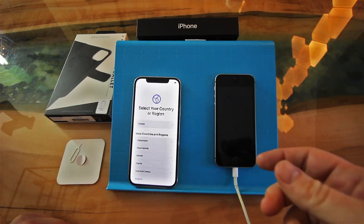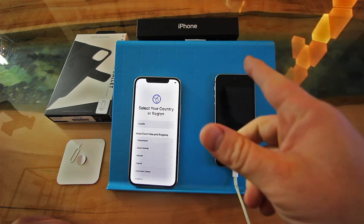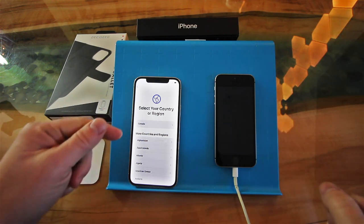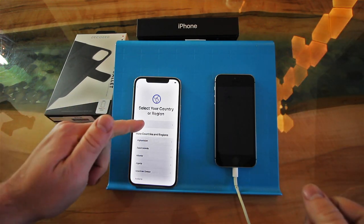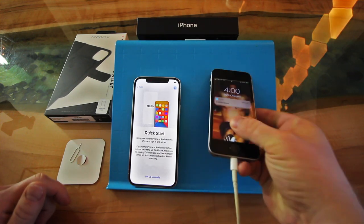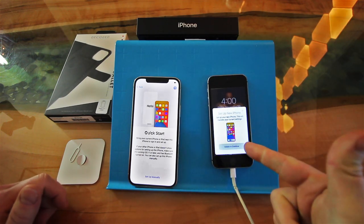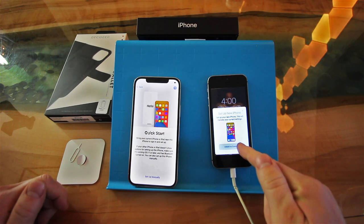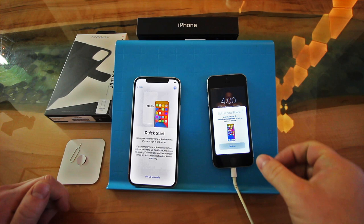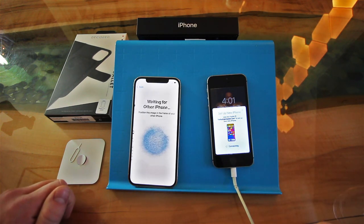So you get the phone and it's really easy to send information from one phone to another over Wi-Fi, instead of buying dongles and plugging things in. You just go through the process of selecting your country — here in Canada — and we're going to do a Quick Start. If you put your phone next to your other phone, this screen will come up: 'Set up the new iPhone. Unlock to continue.' You just go Continue and it will connect to your phone.